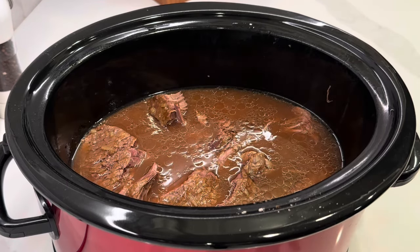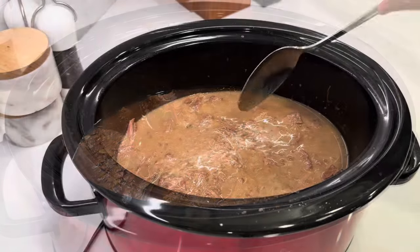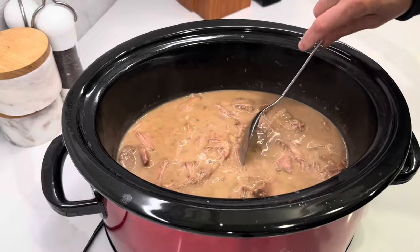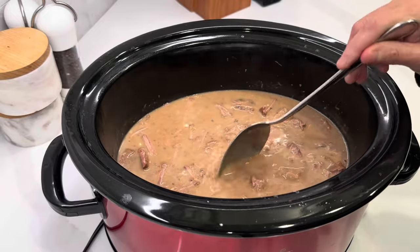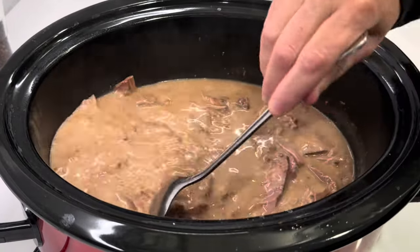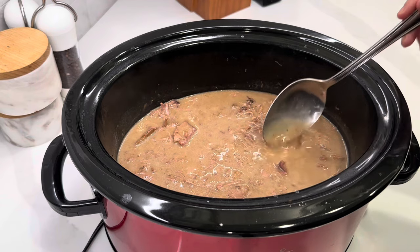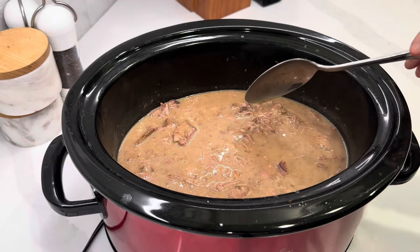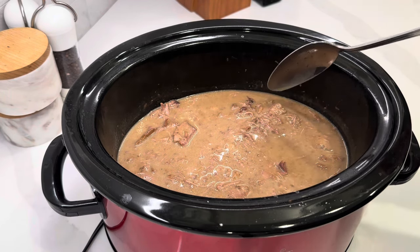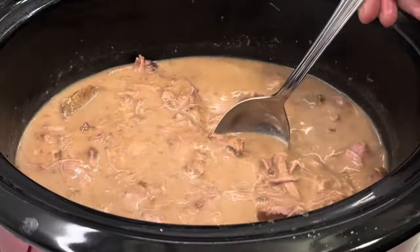I'm turning the heat back on because I want to thicken this up with cornstarch and a little bit of water. I mixed together a couple tablespoons of cornstarch with some of the broth to make a slurry and thickened it up. Then I added a splash of heavy cream and it is so good — I gave it a taste test. It's wonderful. I thought I might need to adjust something, but it doesn't need any adjustments. Maybe some pepper because I love pepper, but I'll just add that to my own. The meat is delicious and tender.